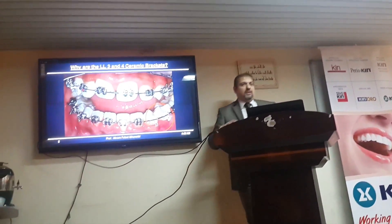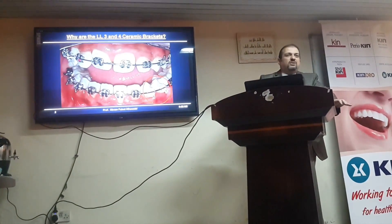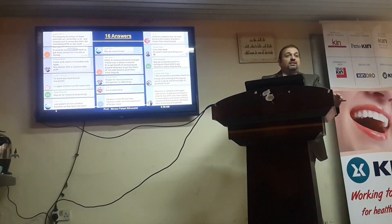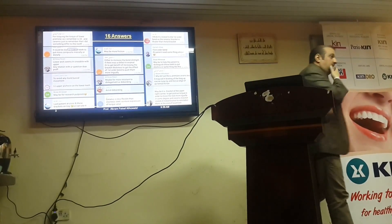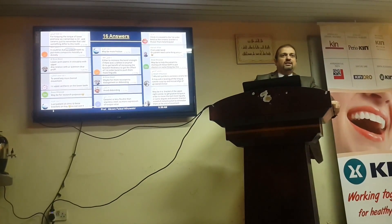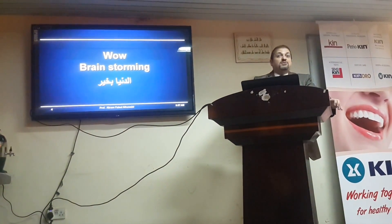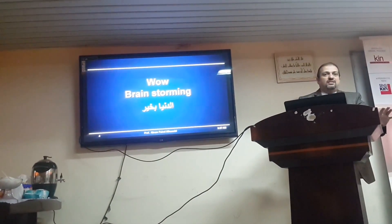Why are these two brackets ceramic? It's a brainstorming question — I like people to think. I thought nobody's going to interact, but surprisingly I had 16 answers. 16 unique answers. This astonished me. People really think about why these aren't ceramic brackets. That was brainstorming; I never thought people would actually bother to think.